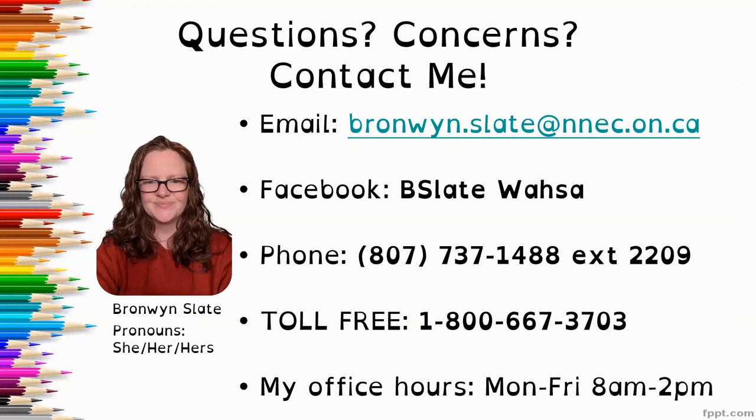If you have any questions or concerns, please reach out and contact me. You can email me at bronwyn.slate@nnec.on.ca. You can connect through Facebook at bslatewaza. Give me a call at the office at 807-737-1488, extension 2209, or toll-free 1-800-667-3703. My office hours currently are Monday through Friday, 8 a.m. to 2 p.m. If those hours don't work for you, just connect with me and we can figure out something that works for both of us.